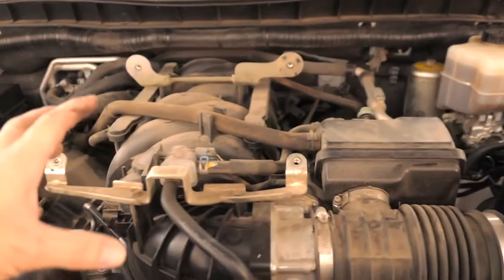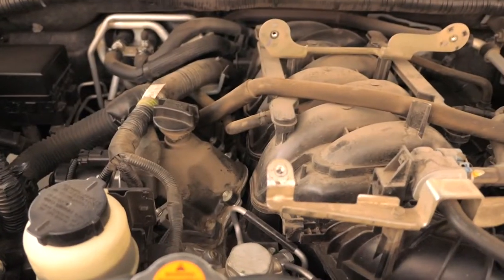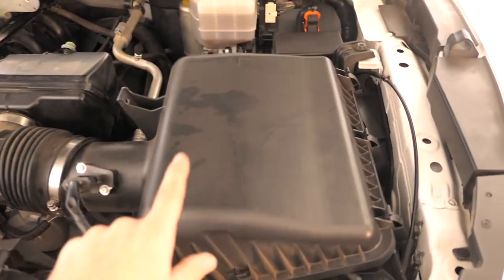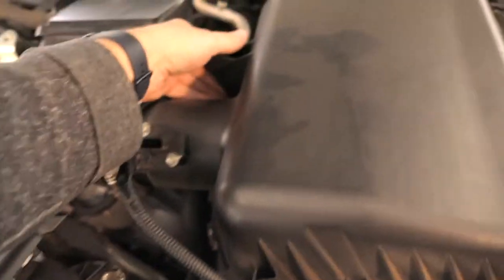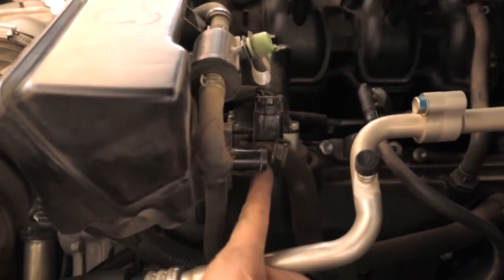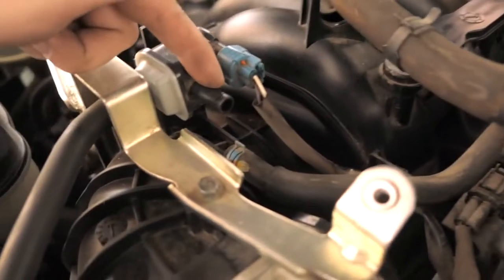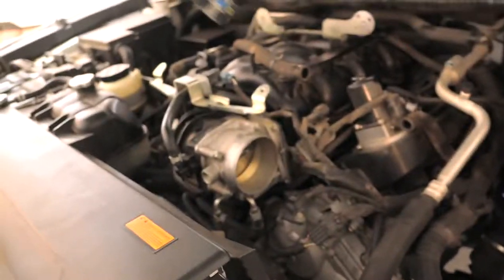We need to start disconnecting things from the manifold — the intake hoses and connected boxes — and hopefully we won't have to do anything too serious with the fuel system. I'm working on the airbox first: there are three bolts, a clamp, and a plug that need to come off. There's also a hose that goes here, another hose here, and a small hose zip-tied to this piece. Once those are free, we undo the clamp from the throttle body and it comes off.